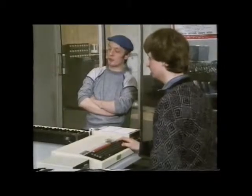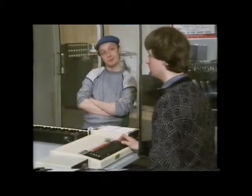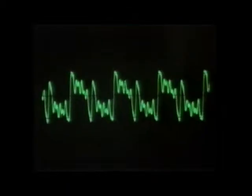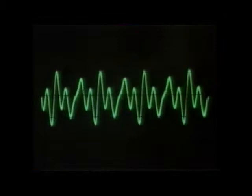If I play a higher note, you can see there are more waves on the screen because it has a higher frequency. Lower notes have a lower frequency, so you get fewer waves. Changing the volume changes the amplitude. For a more complicated waveform, here's one called 'watery' which has a number of different sounds added together. And this one's called 'pipes' - it's got quite a few sounds added together. As they say, the sound you get out depends on what you put in.